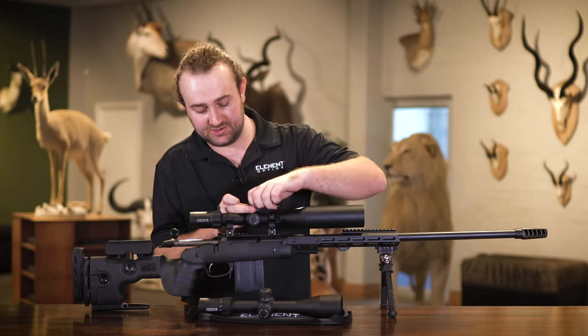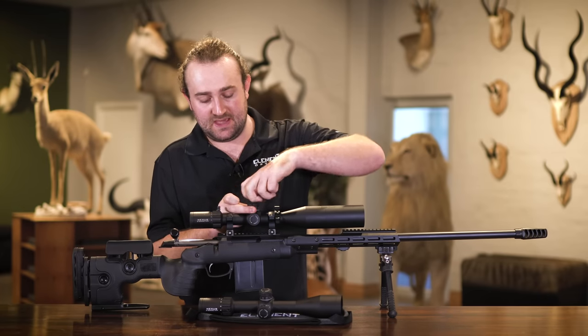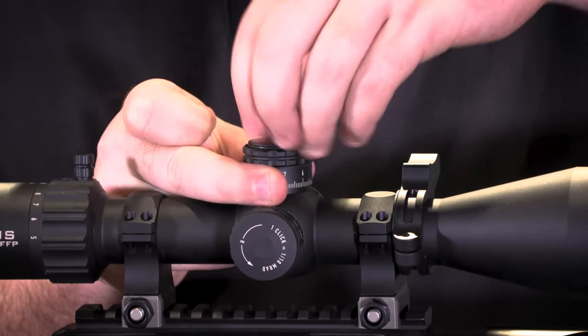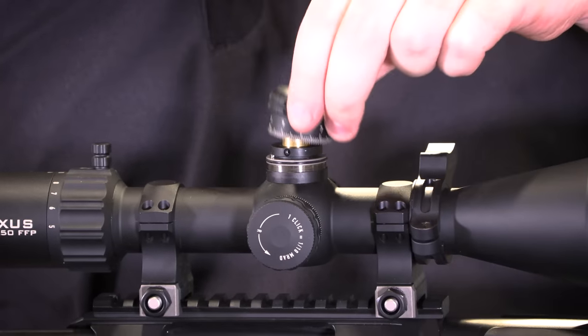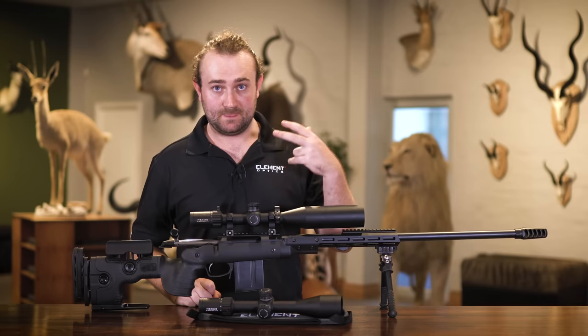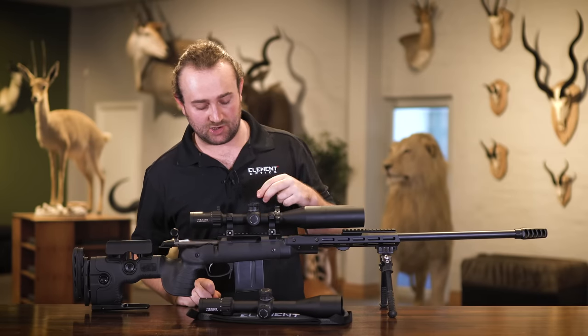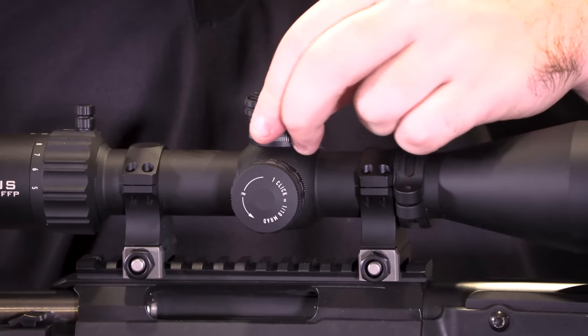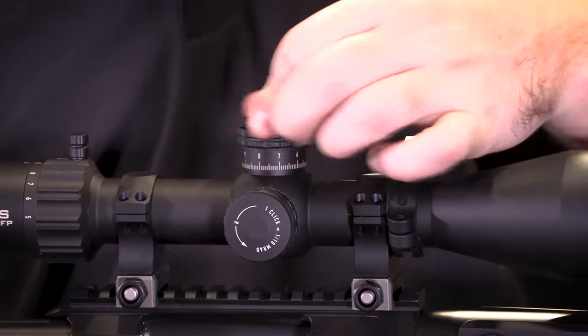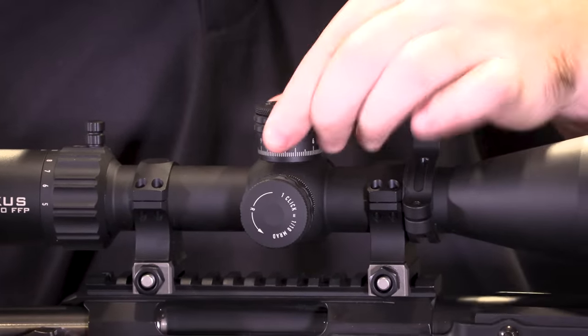The turrets feature a tool-free resettable system where you can reset the turret back to zero, or slip it wherever you want, without tools. Because this is well-machined with very tight tolerances, the system won't move at all — there's very little wiggle and it's impossible for the system to slip by itself, even if your cap is slightly loose.